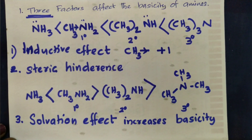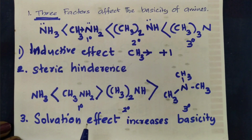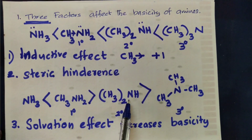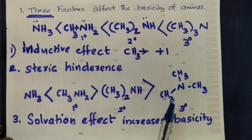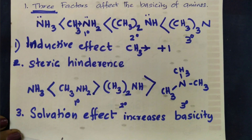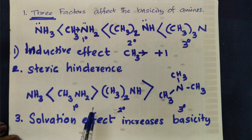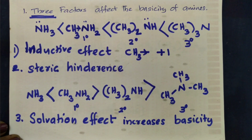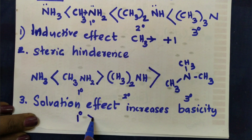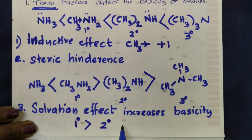The third factor is the solvation effect. Hydrogen atoms on nitrogen form hydrogen bonds, increasing solubility in water. Primary amine has more N-H hydrogens available for hydrogen bonding, giving better solvation and higher basicity in water. Secondary has fewer, and tertiary has none.